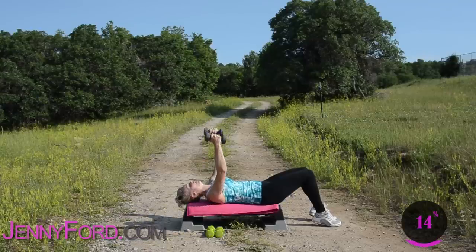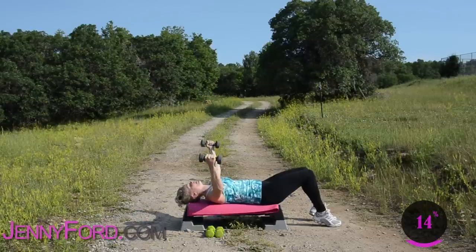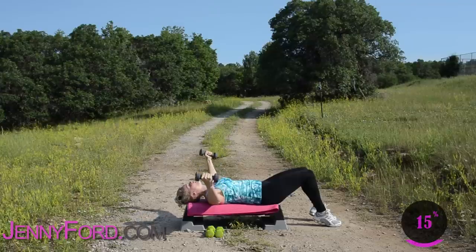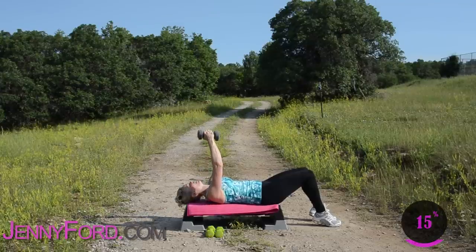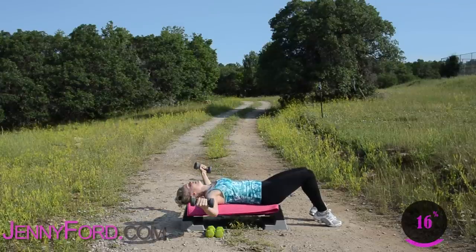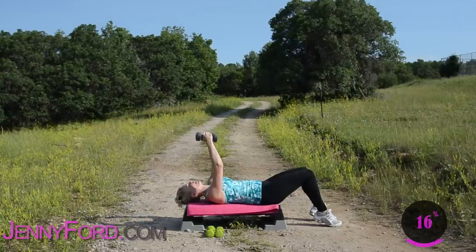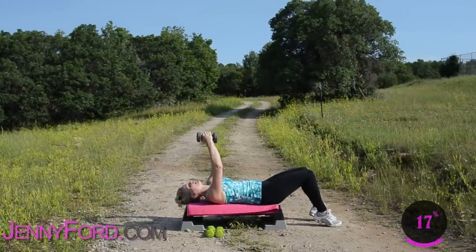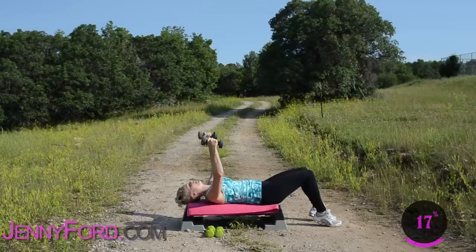Breathe, open — you're going to fly here. Let's go a few more. Down, up. Now you choose a weight that's good for you. If it feels too heavy, go to a lighter weight and work up. Down and up, elbows are rounded. A few more here.